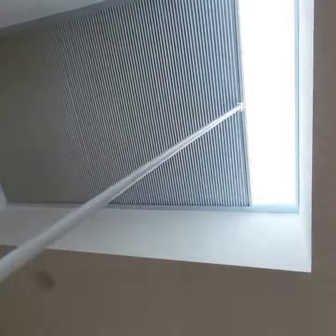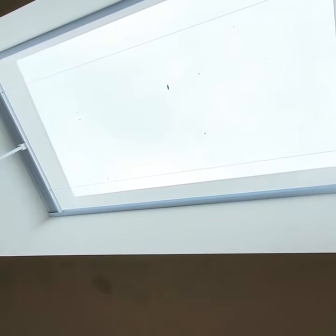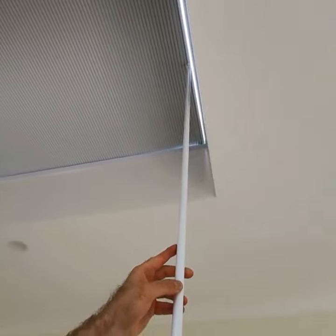It's a little flick stick — click it in and then walk the blinds across, and that opens up the skylight. When you want to close it, we do exactly the same thing, just walk back across and close the blinds.